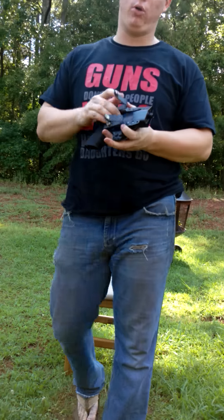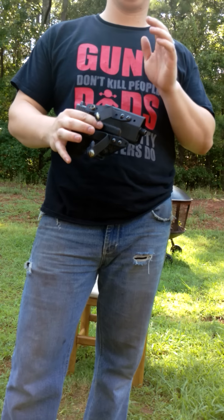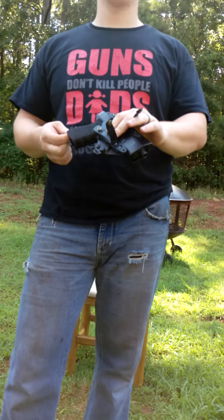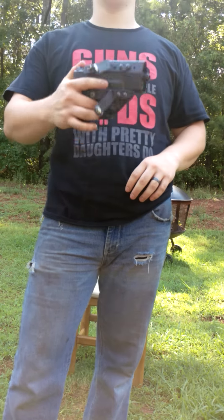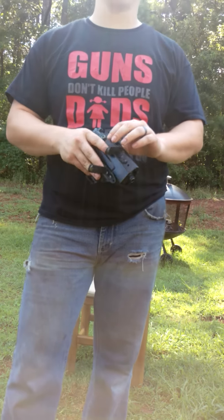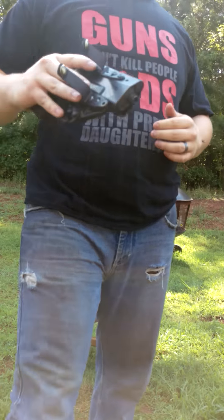Is it comfortable when I first started carrying appendix carry? No, it was not comfortable. But I gave it time, I worked at it, and I got a good holster. So save yourself the money and trouble — go get yourself a good holster, especially the Raven Concealment Eidolon. You will not be disappointed. Check it out — it's only for the Glock right now, I don't know when they're coming out with more models but I hear they are. So if you're not carrying a Glock, give it time. Best holster on the market for appendix carry, and you can even carry it strong side if you want. Lock on, carry on y'all.